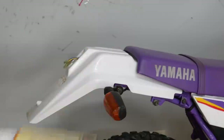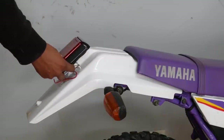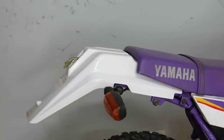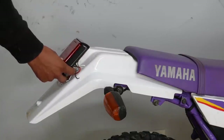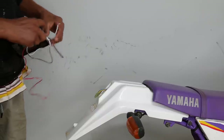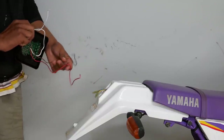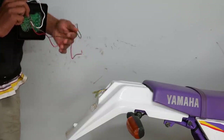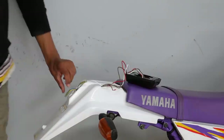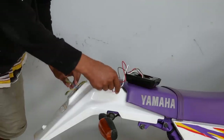So I went and got this LED stop tail lamp — should be pretty good. I would have liked a smaller one but it should do the job. The white wire is the earth wire so that goes to the black, and then I've got to work out the other two — one's for the stop light and one's for the tail light. I'm pretty sure the blue is the tail light so that goes to the brown one.